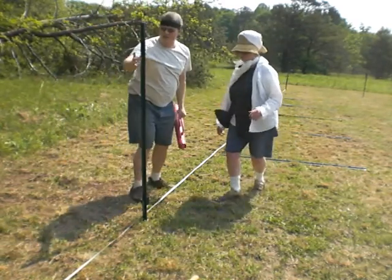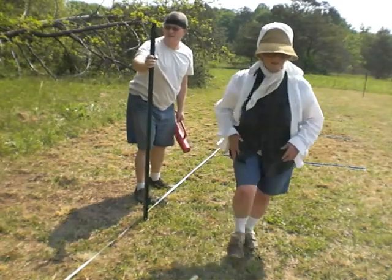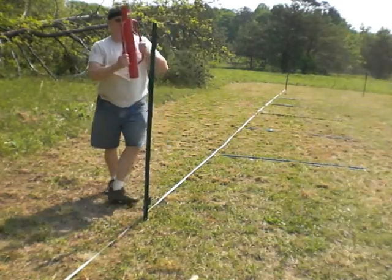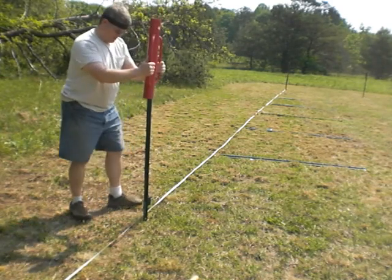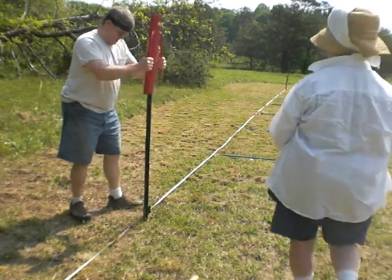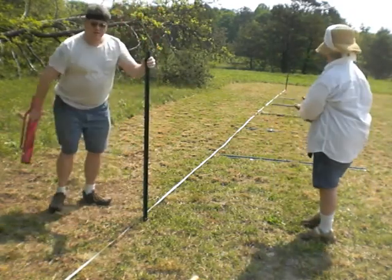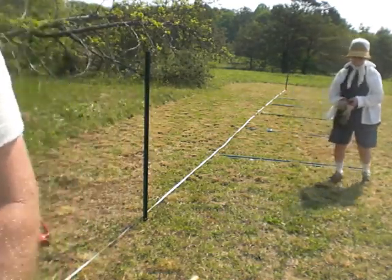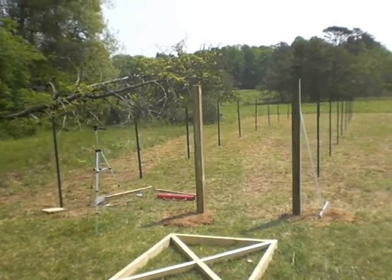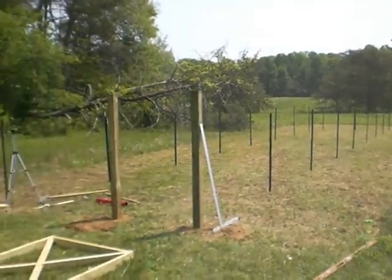Let's see if that's in line — let's bend it this way. It is impossible. Okay, that's good. Here we have the entire 64 feet of posts up.